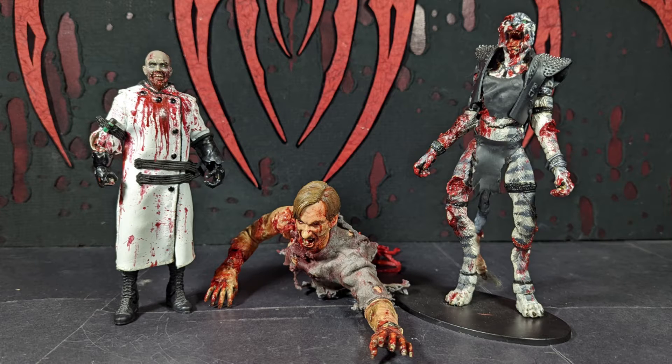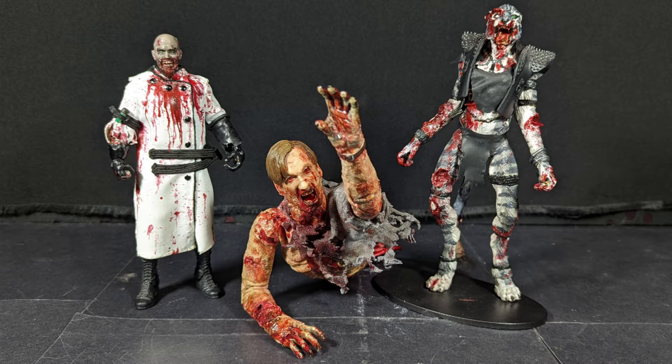It looks like crap. I don't like you. There's the crawling zombie. I don't know what else to call him.